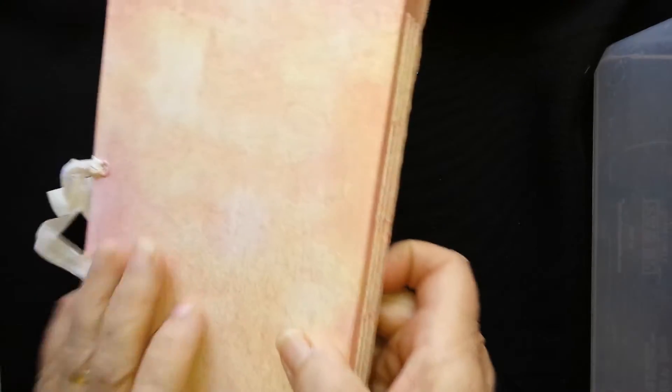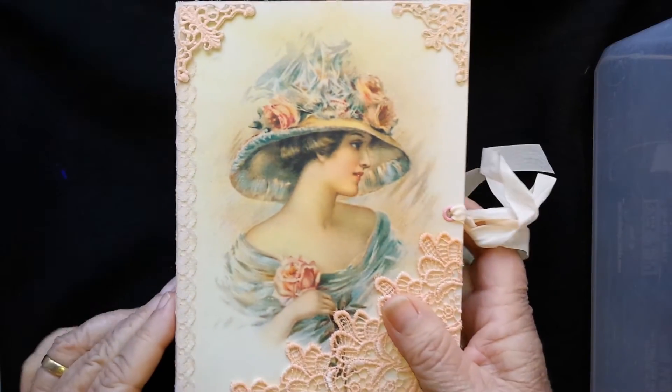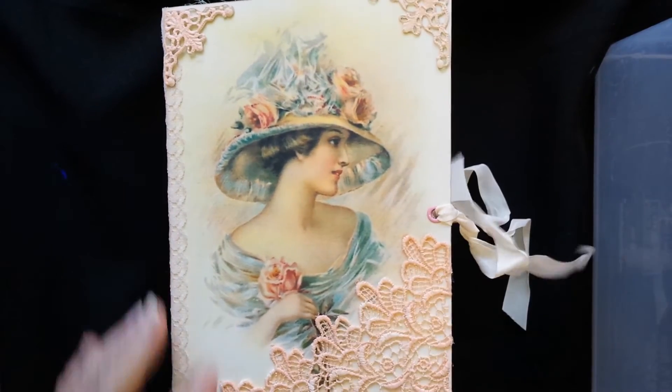I hope you enjoyed the journal. I'll put the link to my Etsy store down below so you can have a look at that as well. Thanks for viewing!